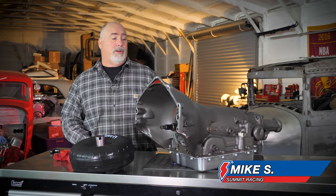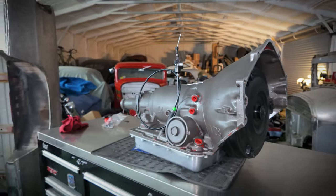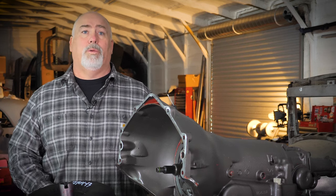Hey guys, Mike at the Summit Hot Rod Shop. We're getting ready to stick one of these Summit 700R4s into a 32 Ford with a small block. I wanted to go over a few things and explain some issues we have with returns on these transmissions and what to watch out for.